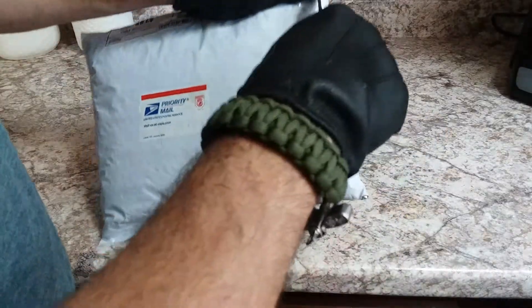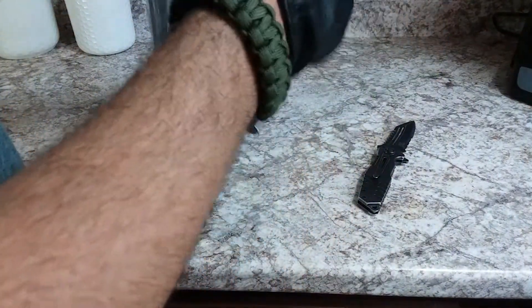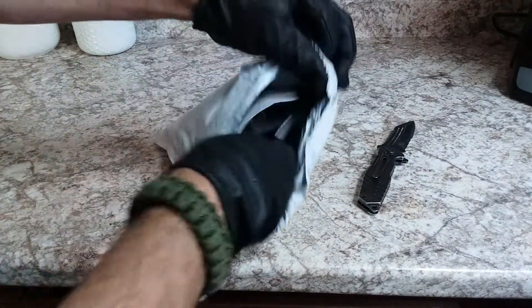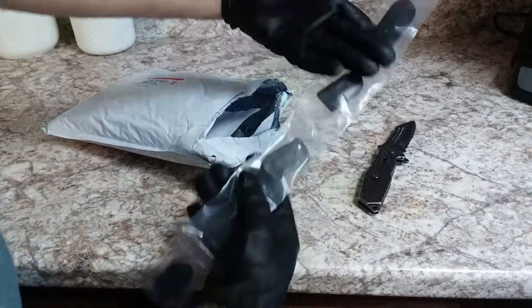Hey, wait a minute. This package is addressed to me. I wonder what it is — just kidding, I already know what it is. I'm going to have to put on some gloves for this. This package contains some pretty hot items. Most of the stuff in this package is for my Hi-Point Carbine — I'm really going to enhance that sucker. And it all comes from Long Shot Manufacturing. Check them out, the link is in the description.